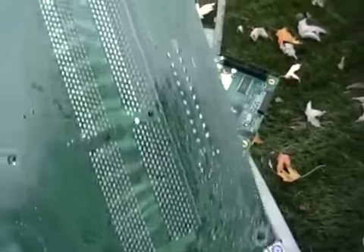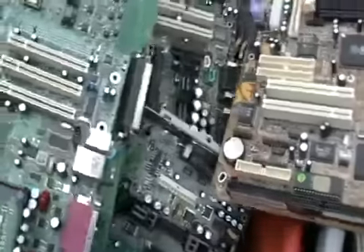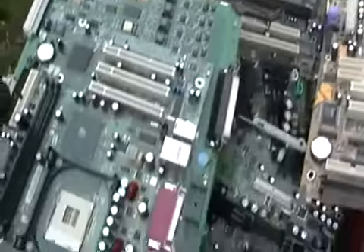I've only seen maybe five of these since I've been doing this. Look at all that gold right there — I've never seen a board like that before. This is a standard one. It's just incredible what they're putting in these boards. But these are all motherboards.